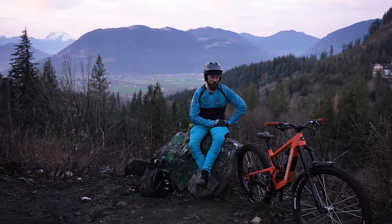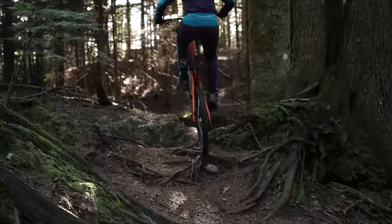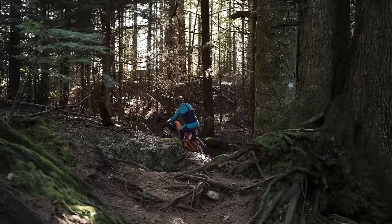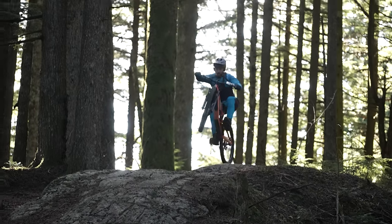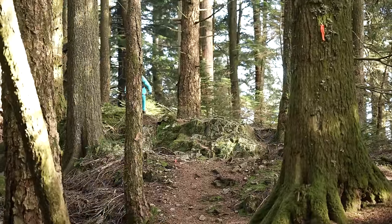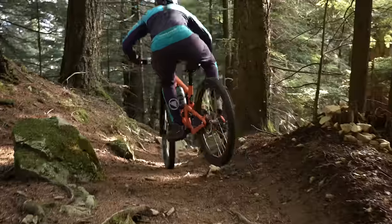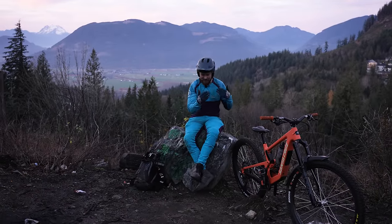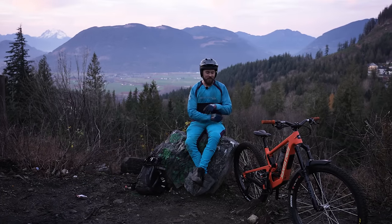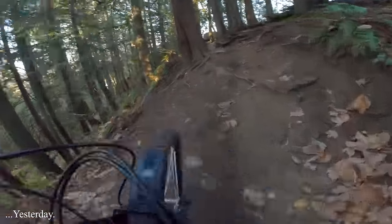I wasn't expecting this bike to be this cool. This is almost reminding me of like two years ago when I got that Rocky Mountain Altitude and I was like, oh cool, I might like it, whatever — and then I started riding the thing and holy cow, eyes end up wide open. The Bronson: 160mm up front, 150 in back, not super aggressive geometry, a little shorter reach, a little shorter wheelbase than say a Ripmo — even though it has more travel in back than the Ripmo, it's still a scope shorter. So how does it feel on the trail? Ride number one was yesterday. First ride on the new Bronson. Let's do this.